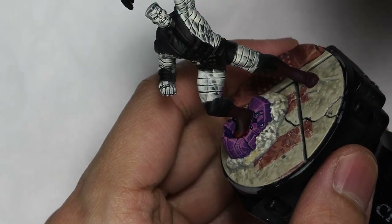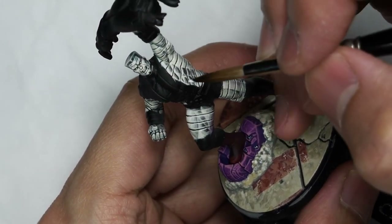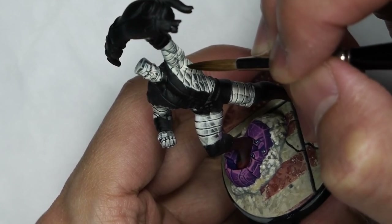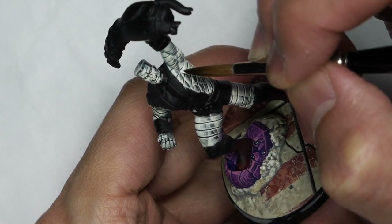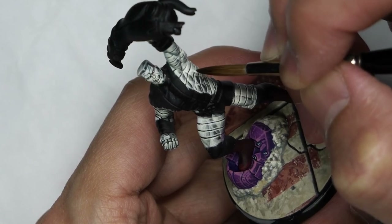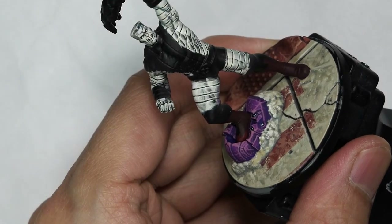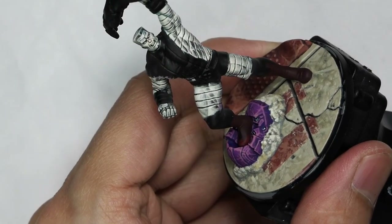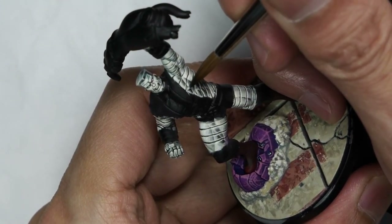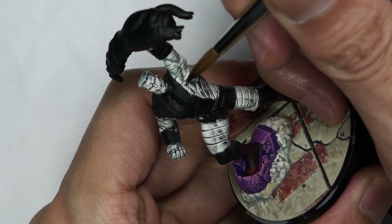Finally we want to take some pure white and apply our final highlights onto the armor. Focus on the larger areas where the facings are angled strongly towards our light source — do a gentle glaze of white to really brighten up a few key spots. Then on all the edges directly facing towards the light source, mainly from the top, give them a sharp white highlight as well. There's no reason to go overboard with white — just focus on a few key spots and keep everything nice and sharp.